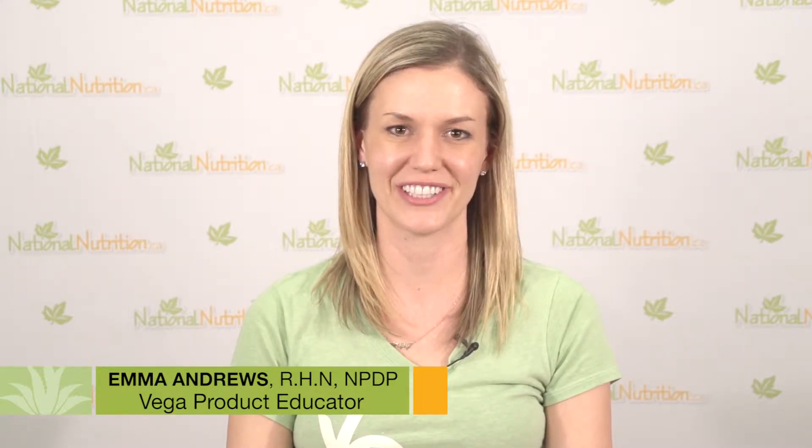My name is Emma Andrews. I'm the national educator at Vega, registered holistic nutritionist, certified plant-based culinary educator, and I also lead a number of workshops around sports nutrition for runners here in Vancouver called Eat to Run.